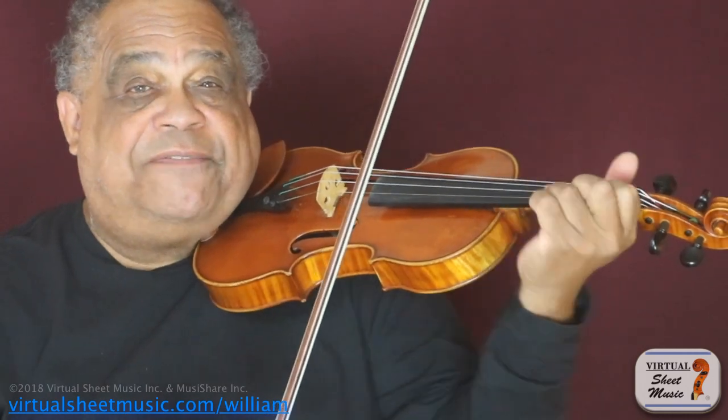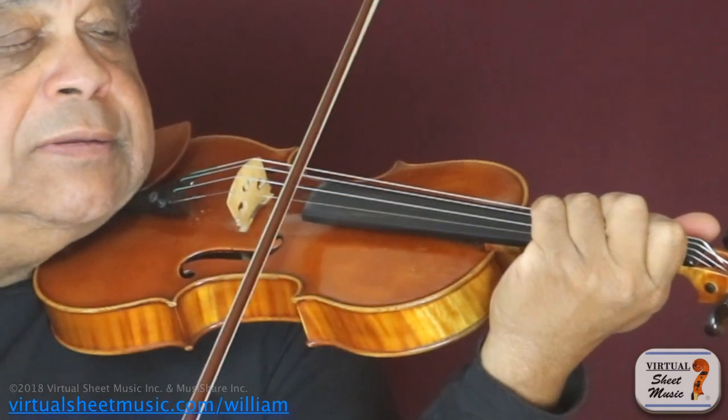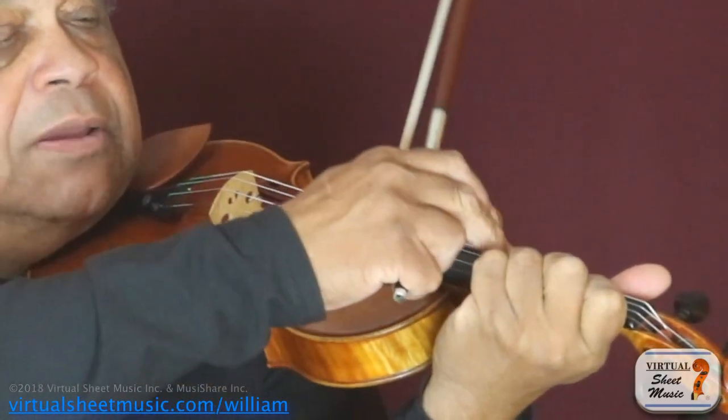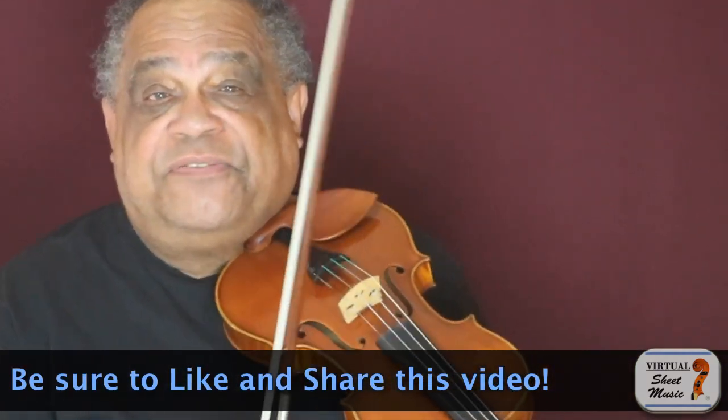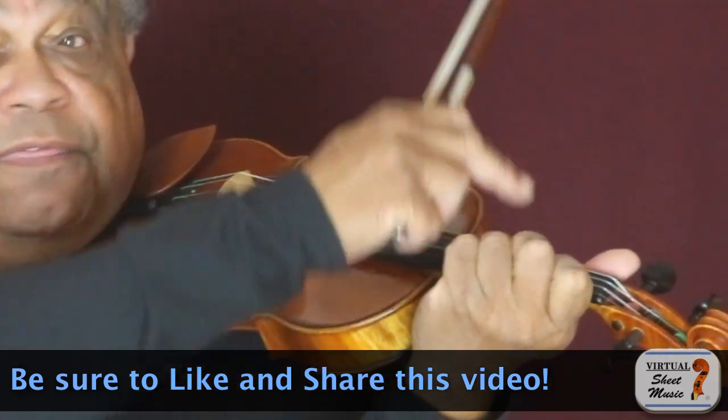When I play thirds, you can see that my fingers are pointed in another direction. They're pointed that way. One of the benefits to knowing this is that you now know what to do when playing thirds, as your fingernails need to point this way.